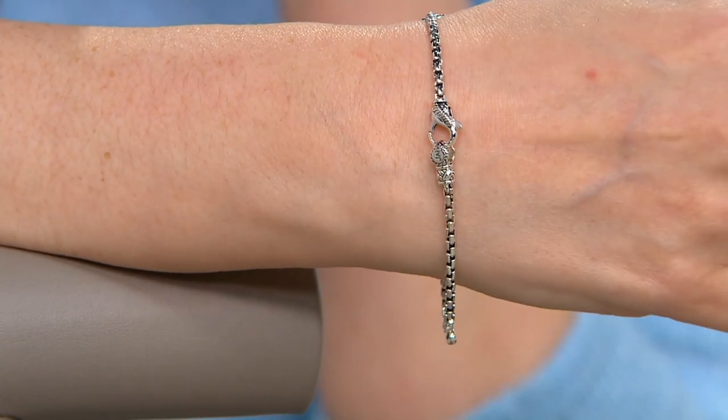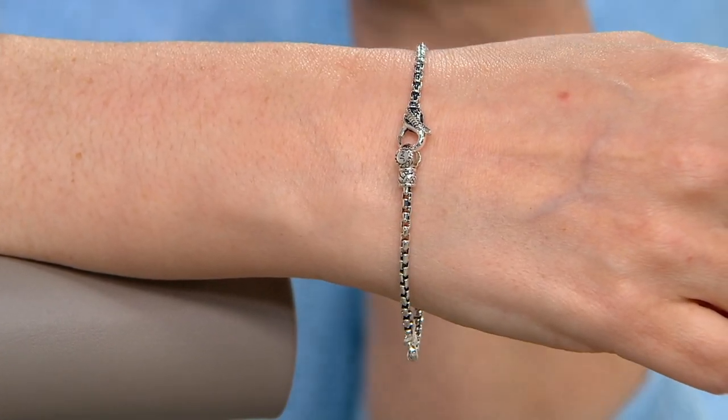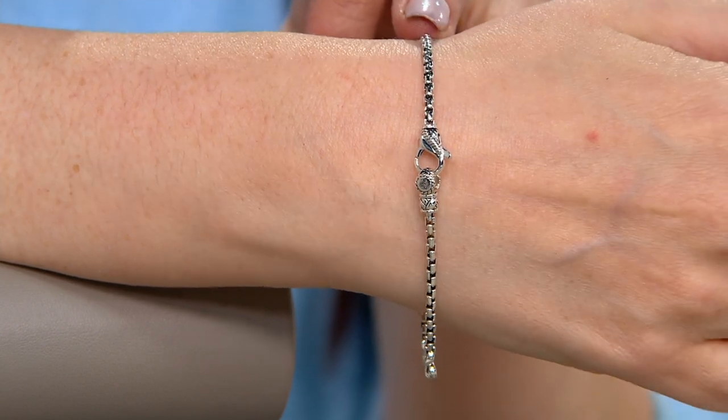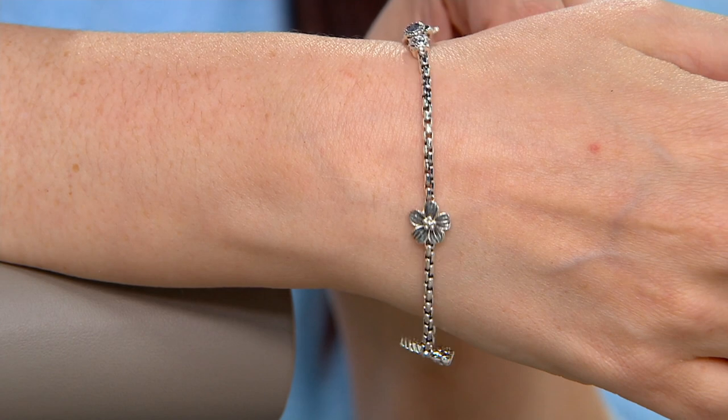And then the actual closure too — it's custom, it's a swivel, it's easy to get on and off. Again, just the closure — look how beautifully designed. We hand-carved that for you. You see our J insignia, everything is custom. That beautiful 2.7 millimeter box chain where we hand-applied the oxidation. We have rounded out the edges.